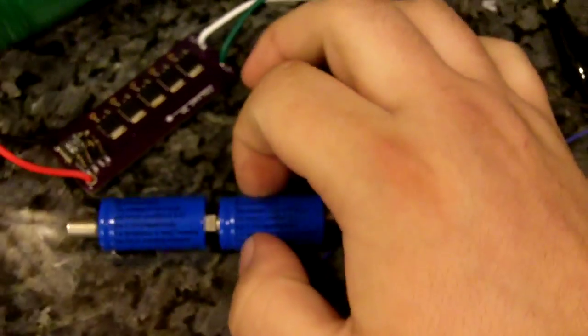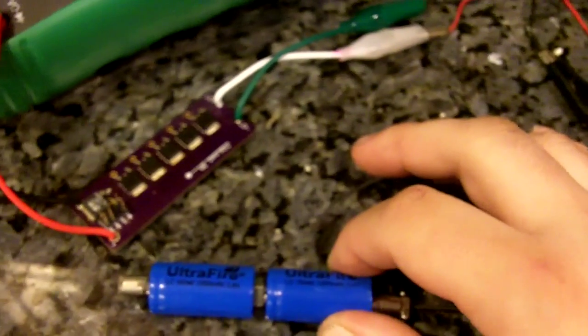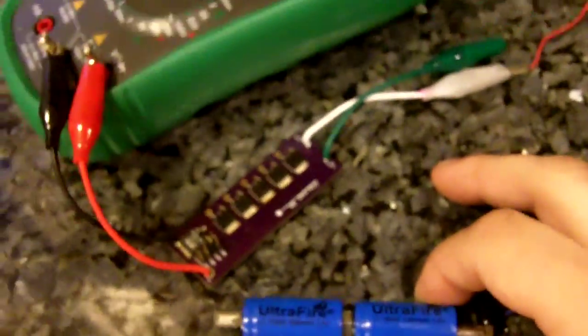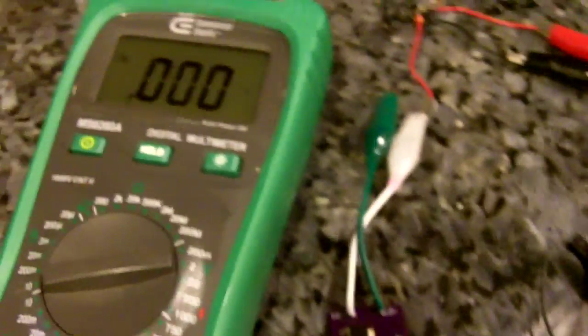The batteries are slightly, barely warm. These are cheap UltraFire 16340s rated at 1000 milliamps — which we all know they are not actually 1000 milliamps. But you can see it was pretty stable. Alright, thanks guys.